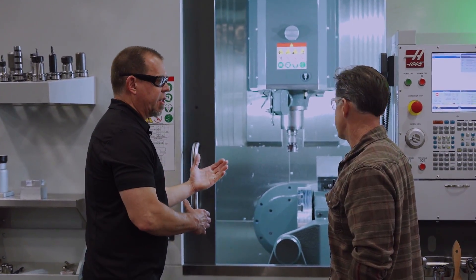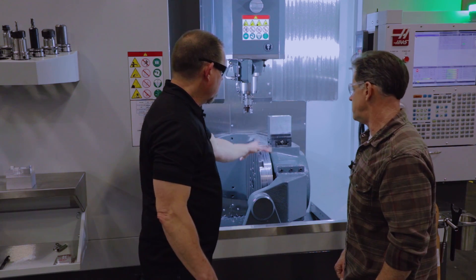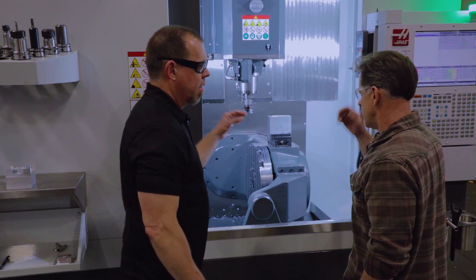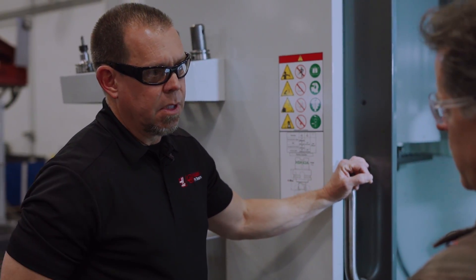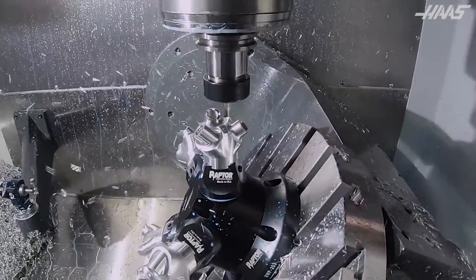You can't see it on the outside, but we changed the way the rotaries are driven. The B and C axes are both driven by a cycloidal gearbox. The previous design was a worm design, or for the super speed, a roller cam.